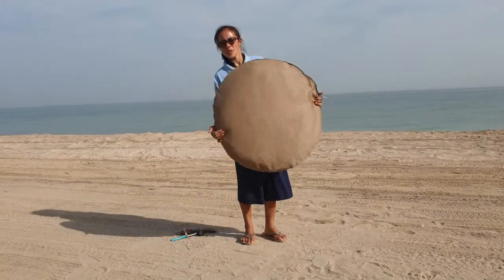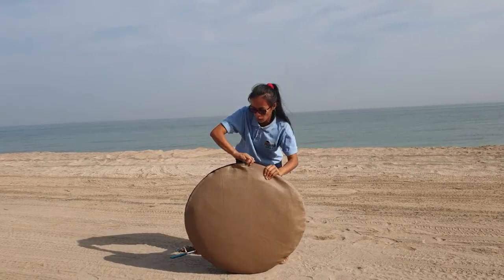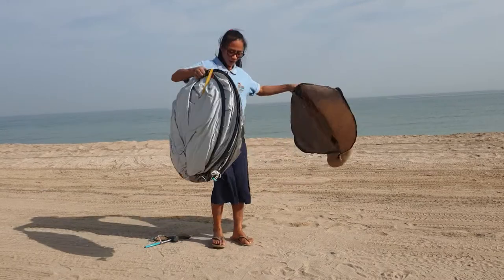Now I will show you this is our pop-up tent and I will show you how to put it up and put it down.